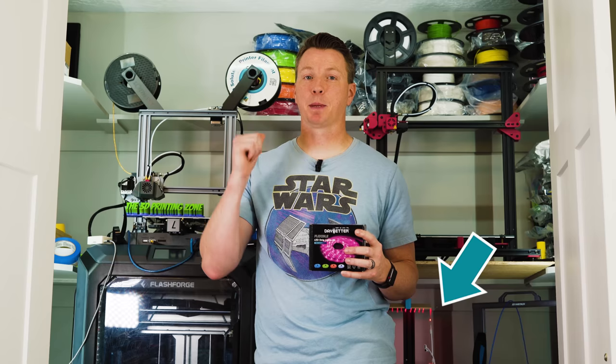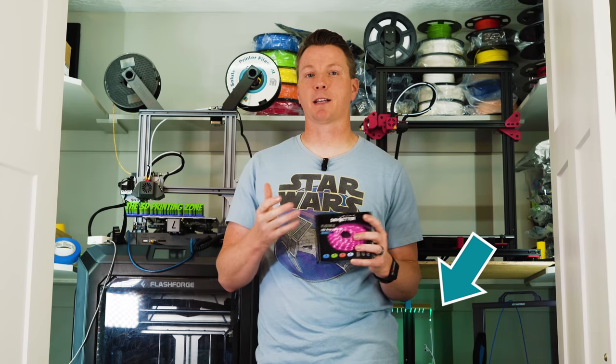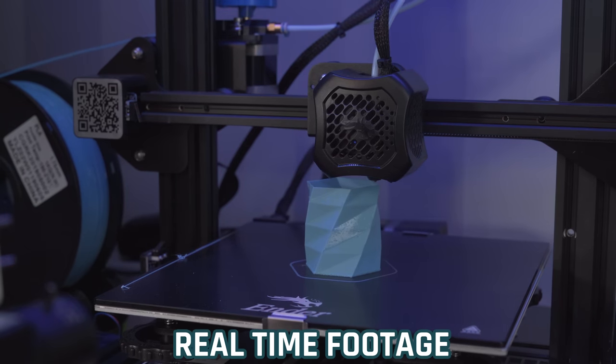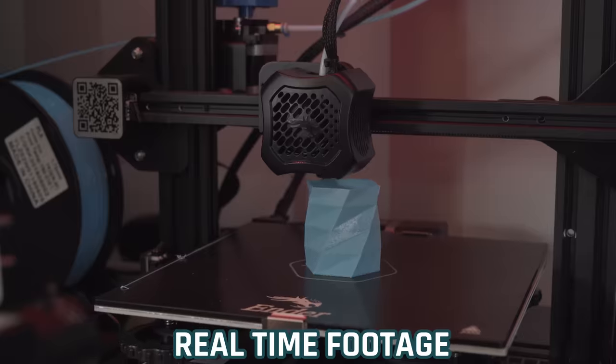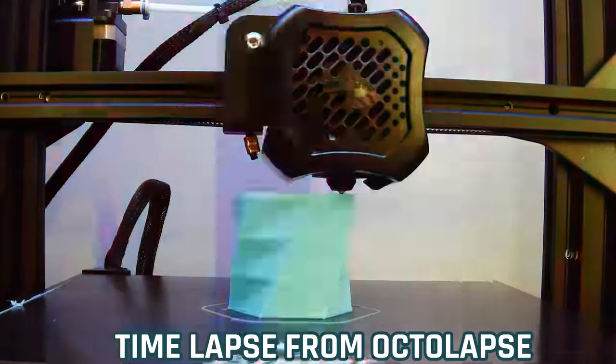"Set Ender strip lights to red." In addition to just lighting up your work, you can light it up in different colors, which is pretty fun. Here's a time-lapse running behind me right now — I'll show you the finished version where it's using different colors on a random pattern. As it's taking snapshots with OctoLapse, you can see those different colors play throughout, making your time lapses that much more interesting.